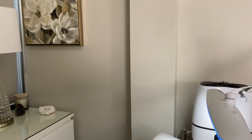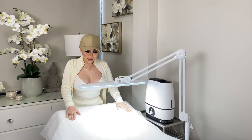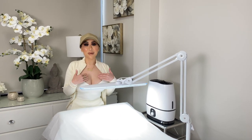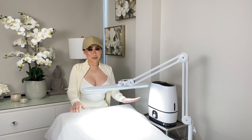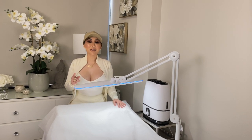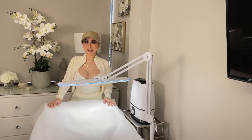I want everything to be very nice, clean, and tranquil. The bed is very comfortable for my client and also comfortable for me as a lash tech or brow tech. Time is money, so I'm going to show you how to set up your workstation so that you can make that money.